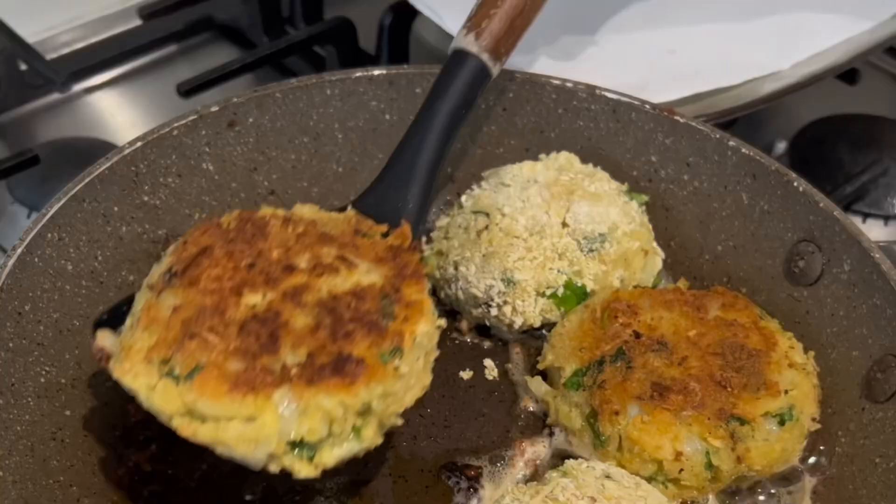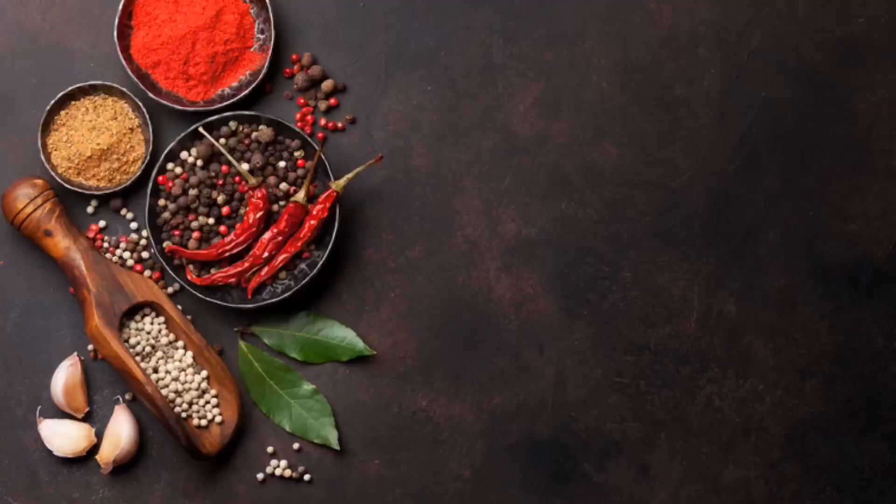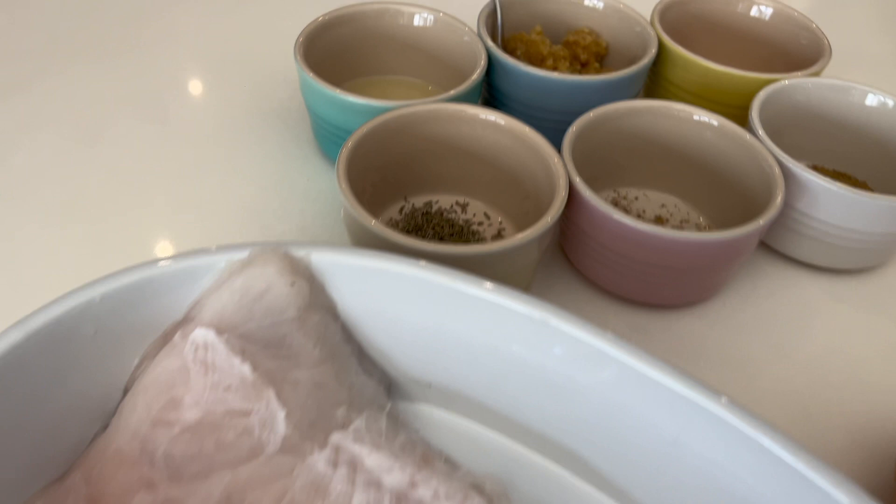I loved fish cakes growing up, so let's make my version. Hi everyone and welcome to Perima's Kitchen, I am Solina. Let's make fish cakes! You will need some fish — I'm using some deboned hake fillet, but you can use a can of salmon, tuna, whatever you like.